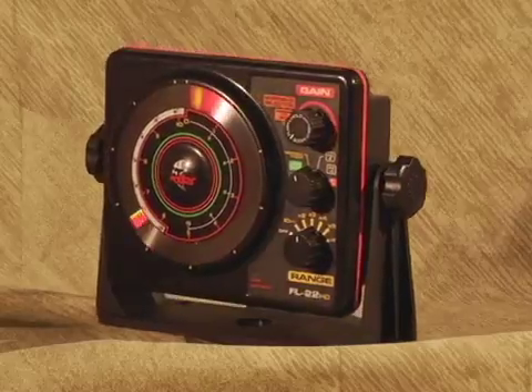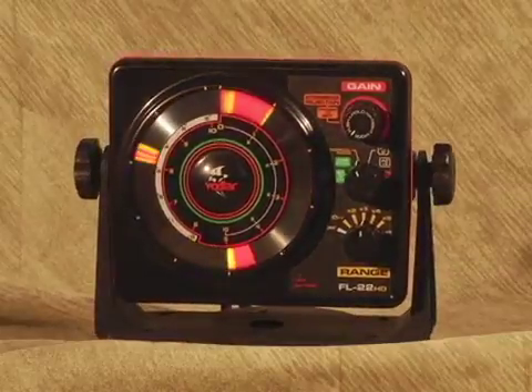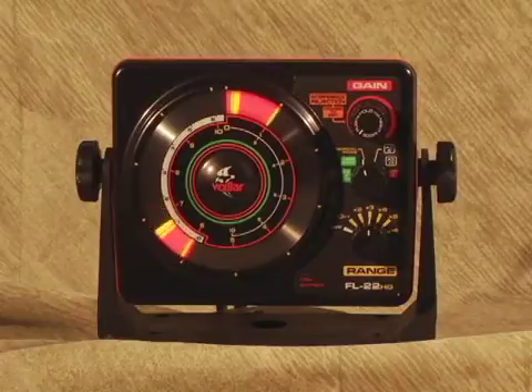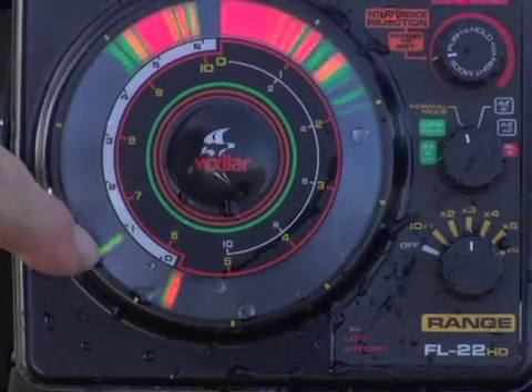This is the FL22HD from Vexilar. This amazing sonar unit is the first flasher to offer variable power output and transmit pulse length with each depth range setting to optimize the sonar signal and to maximize the resolution you see in each depth range for superior target ID and target separation.